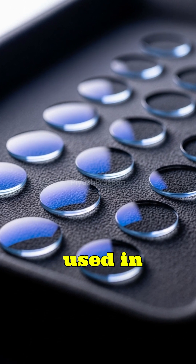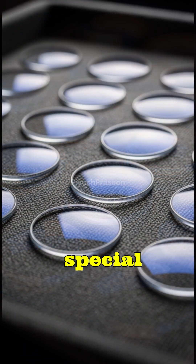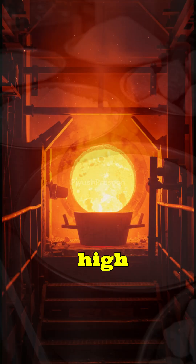Glass lenses used in cameras, eyeglasses, and microscopes begin with special optical glass melted from raw materials like silica, soda, and lime at extremely high temperatures.